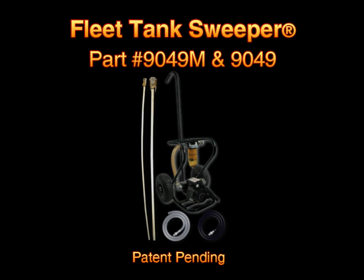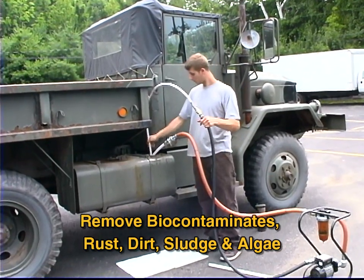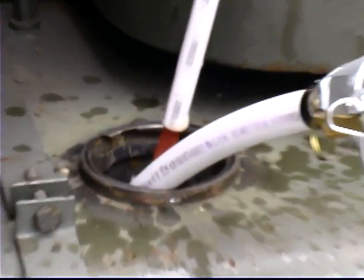IPA introduces the new 9049M Fleet Tank Sweeper Portable Fuel Tank Cleaner and Transfer Pump System. This system provides a professional solution for removing biocontaminants, rust, dirt, sludge, and algae from any diesel tank.